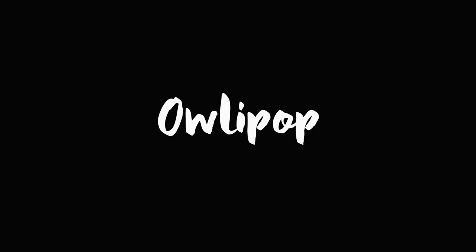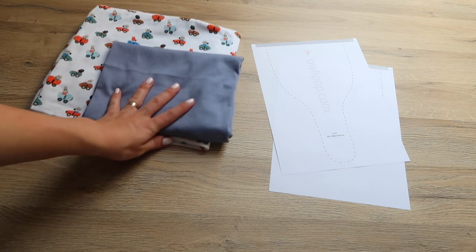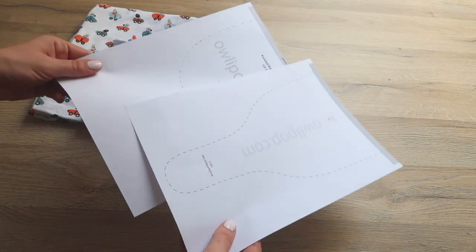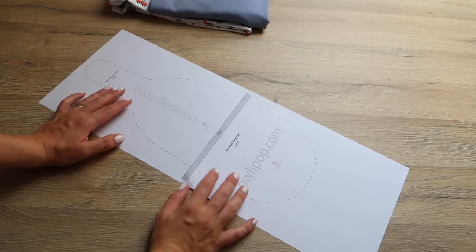For this project you'll need some stretchy jersey fabric of your choice, and you can download the pattern by clicking the link in the description of this video. Make sure you check the print to actual size option when printing your pattern. This is the size for a newborn baby hat, but you can easily alter it — it also depends on how thin and stretchy your fabric is.